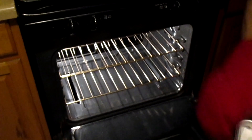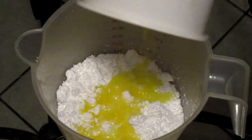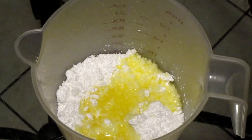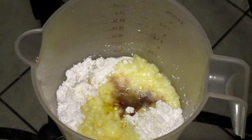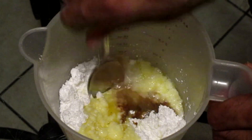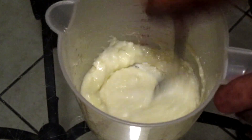Nice golden brown. Now I'm making my icing. I have my confectioner's sugar, I'm going to add a little butter, some whole milk, and a little flavoring. Give this a quick stir. I'm going to continue to stir this until it becomes creamy and smooth.